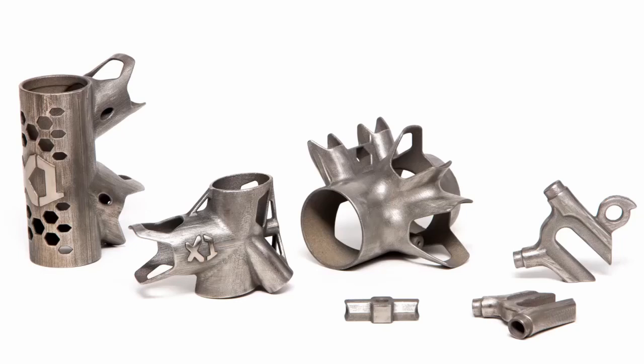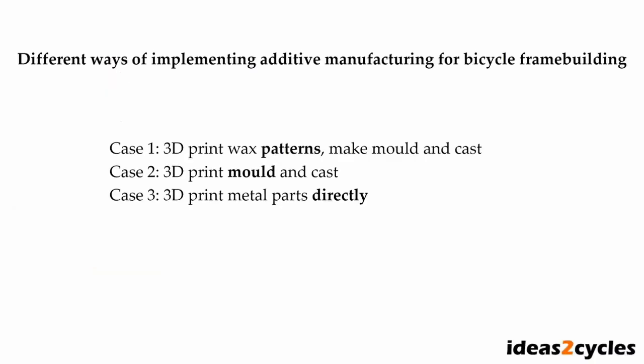All of the bicycle concepts presented here are based on metal lugs with carbon fiber tubes bonded to them. In all cases, additive manufacturing is used to produce the metal lugs. The three methods compared in this video are: 3D printing wax patterns and casting metal into a mold, 3D printing the mold directly and then casting, and direct metal printing.